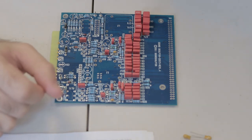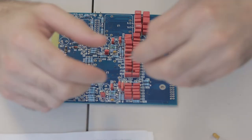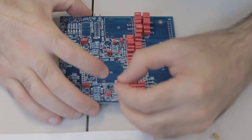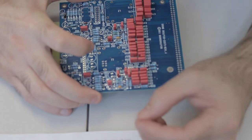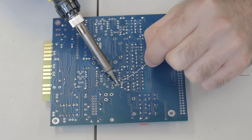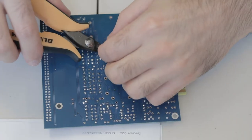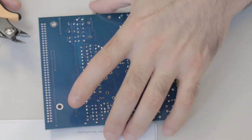Next up are a couple of tantalum capacitors. These are polarized, meaning they have a positive and a negative leg — the positive leg is always the longer leg. Make sure you put this lead into the hole marked with a plus, otherwise you'll get problems when you power up the unit. Solder those legs neat and snip them.